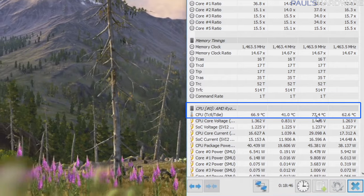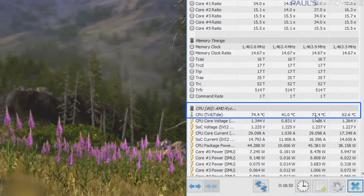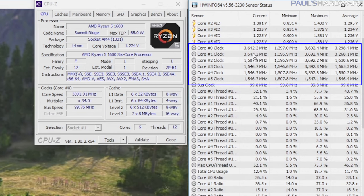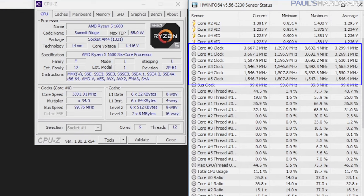During the GPU stress test, the CPU hit a max temp of 77 degrees Celsius, which is a little warm, but it was running at about 3.65 GHz on two cores, which is a pretty nice speed for CPU gaming frequency. I did one final test because I wanted to simulate gaming and streaming at the same time, since that's kind of the argument for going with a six-core Ryzen processor for gaming — you can get a little better performance out of your graphics card depending on the situation and resolution.